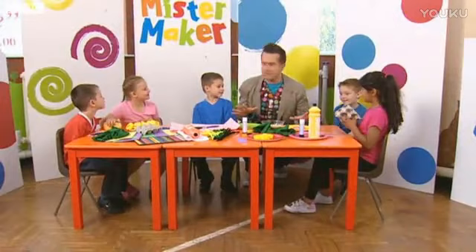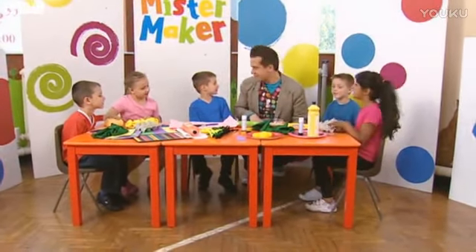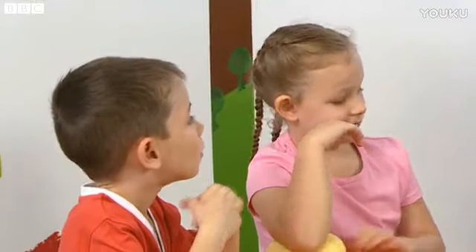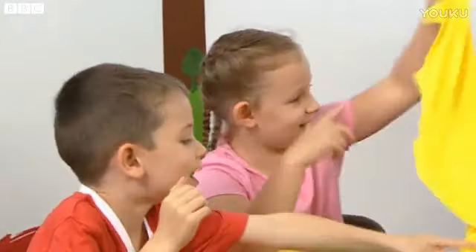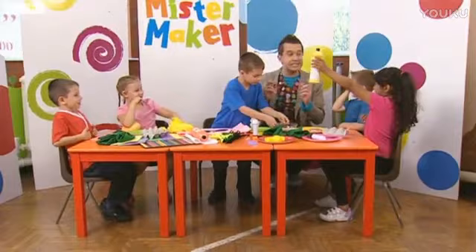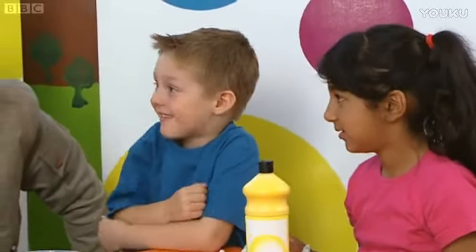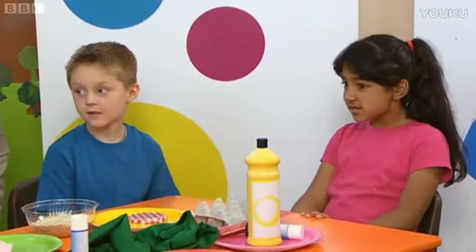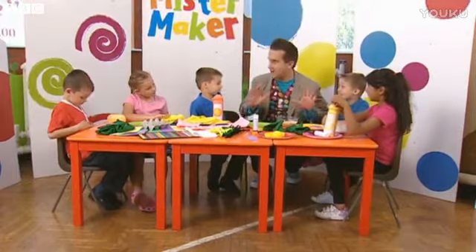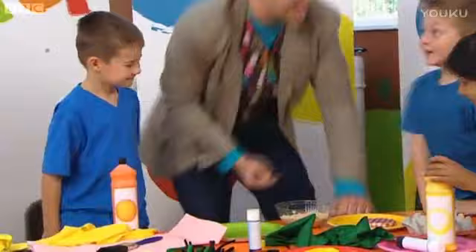Right then, everyone. We're going to make the seaside come to us. So what do you think we should make? The sea. That's a good idea. Now, the sea is what colour? Blue. Brilliant. And the sand, what colour's the sand? Yellow. So we've got blue and yellow at our seaside. Now, what other things do you see at the seaside? Crabs. What colour would the crab be? Orange. That's great. I think we're ready to make our seaside. Let's jump up and let's make it!